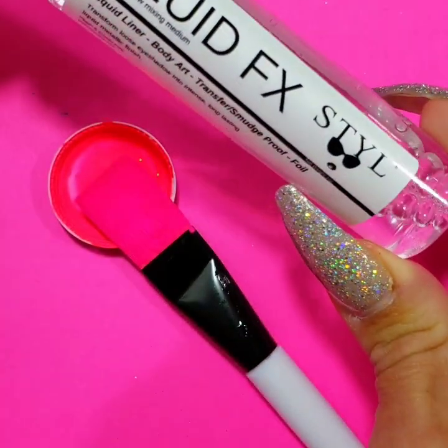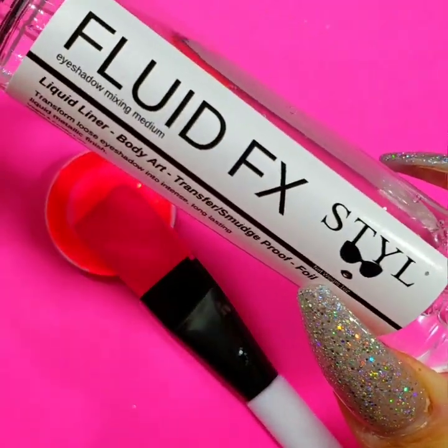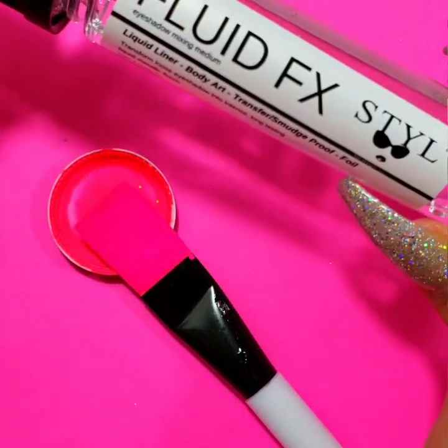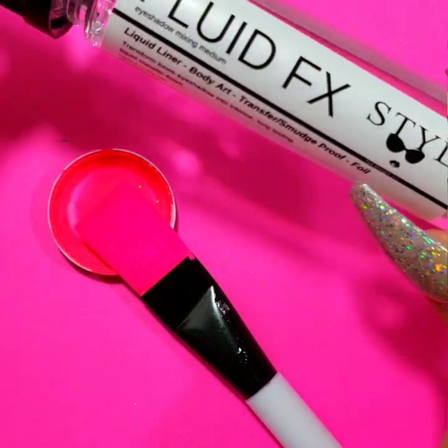Hey guys, Hannah here with Style Cosmetics. I wanted to quickly do a demonstration on how to achieve the most perfect fluid effects mixture with your pigment.